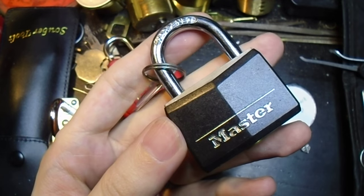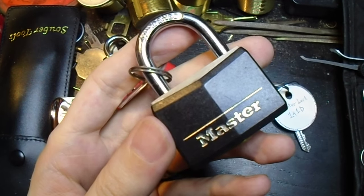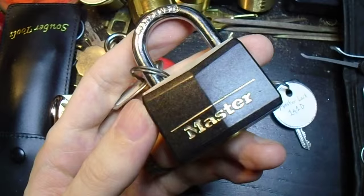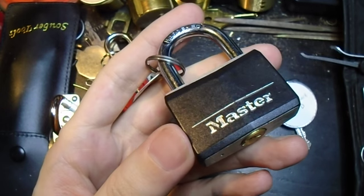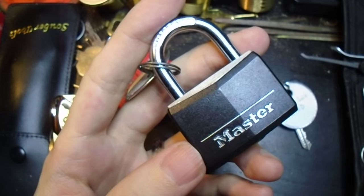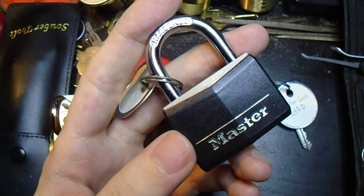Some people find old ticket stubs or receipts or small bits of cash. For some reason, most of my coats I find old padlocks. This particular lock was one of the ones that I used to teach myself to pick spool pins very early on, and I used to carry this around for quite a while as a confidence lock.